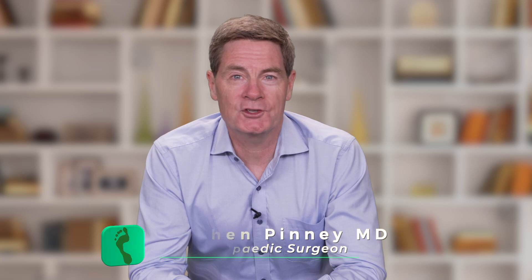Today I want to tell you about another type of foot fracture, one that's caused by repetitive stress on the bone itself. Welcome, I'm Dr. Steve Pinney. In this episode we learn all about a Jones fracture.